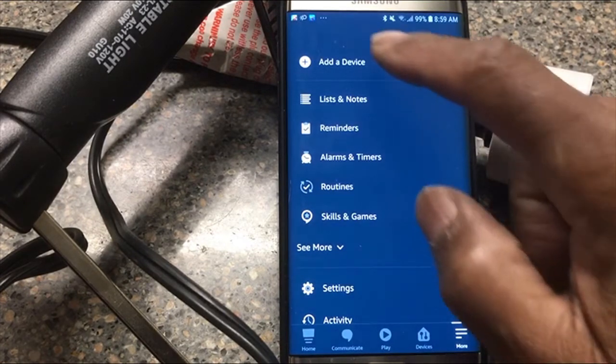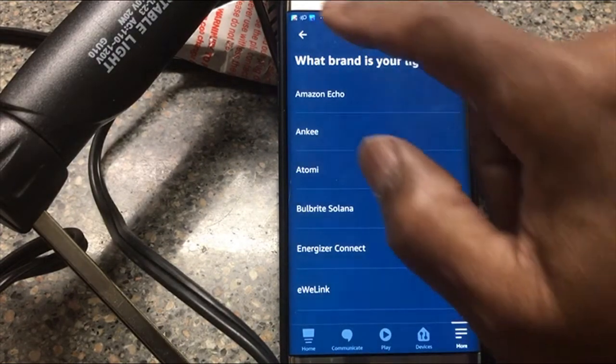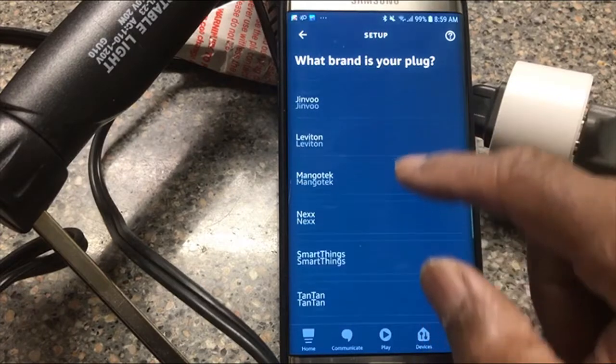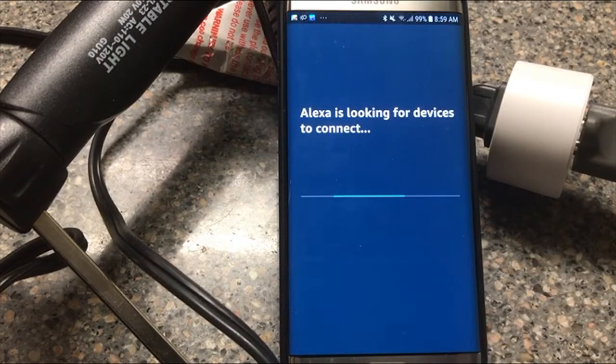I'm running Alexa on my Android. We click 'Add a Device' — now if you have smaller fingers, this runs much better. We select 'Plug', then 'Discover Devices', and Alexa is going to take up to 45 seconds to discover — or not discover — the device. In this case, we're going to find that it's not going to discover it, and we'll talk about why.